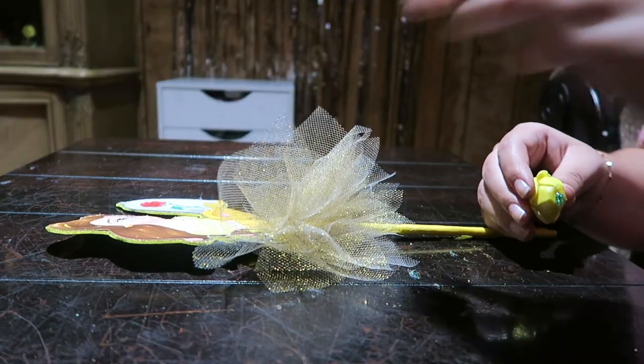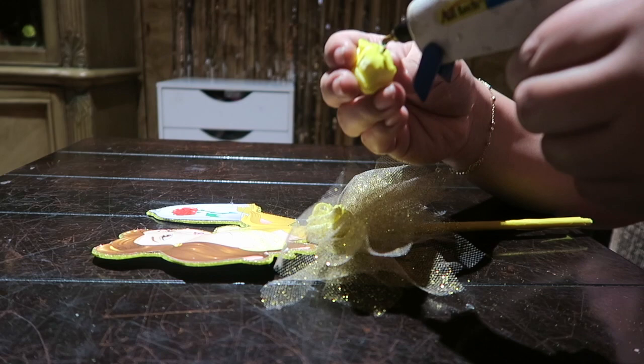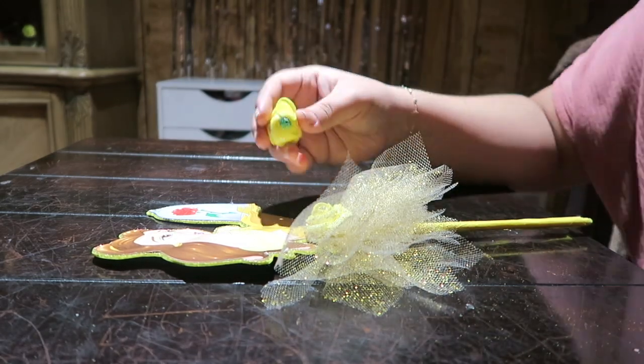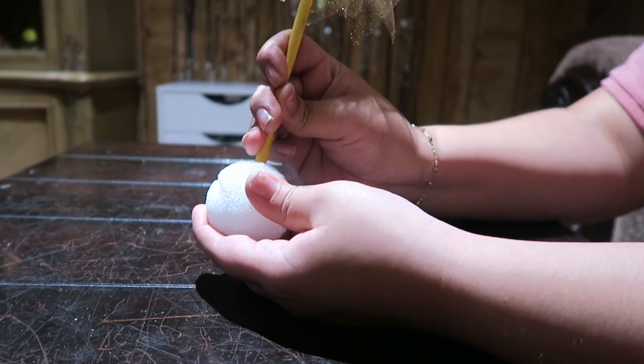We are going to take our dowel and wrap it with tissue paper. Then we are going to take our figure and insert our dowel, and glue on our two small flowers to cover up the glue stain.